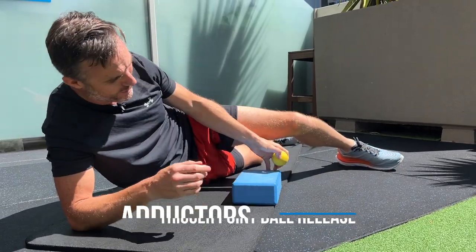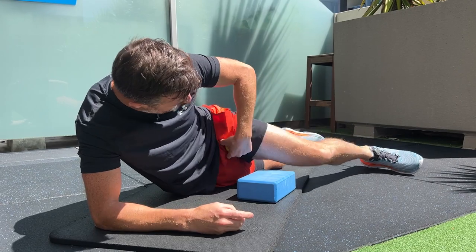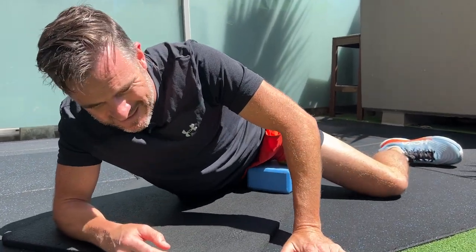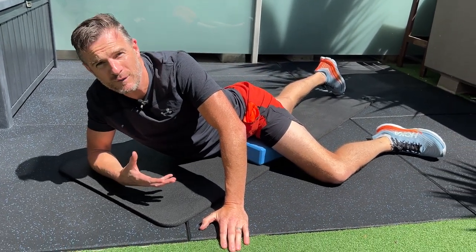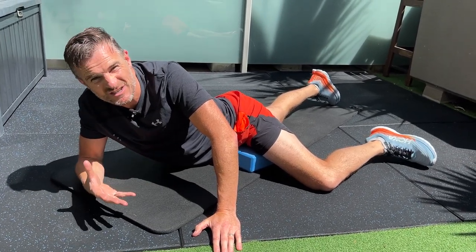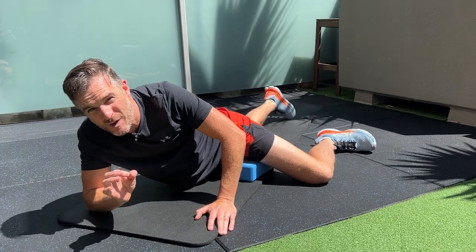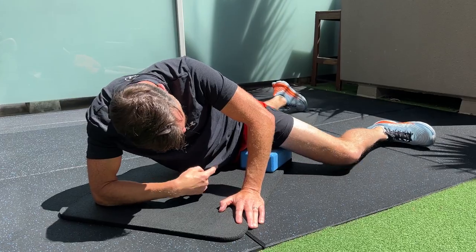If you don't have that block, it doesn't work — you need this up on something. Because of the angle of your knee, you've got this height and you need the block there. You can use a foam roller of course, but that's very broad. Foam roller work is good when things are generally tight and you need to go all the way down the adductor back and forth. But if you want to target one specific section — maybe it's an old tear, some old scar tissue, or just a section that's really stiff — this is the best way of doing it.